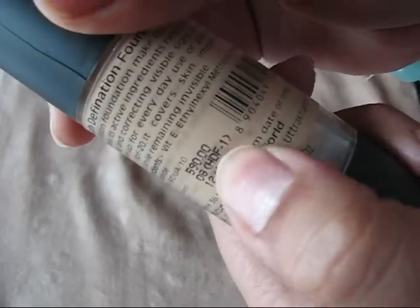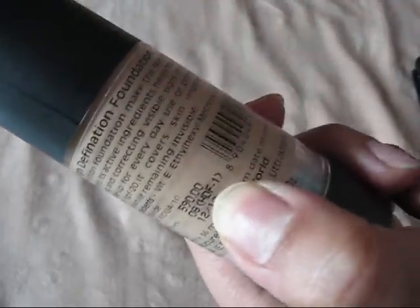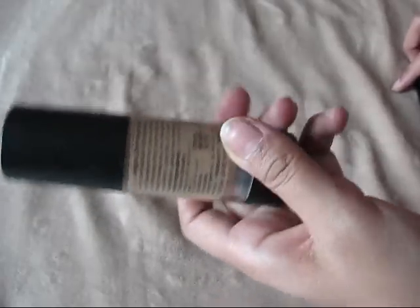As you can see, this foundation is perfectly matching my skin tone — that's the best thing I like about it. On my right side I have the foundation and on my left side I don't, so you can see the difference yourself. I am in shade HD1, which is written right here on the bottle, and this is the perfect match for my skin.